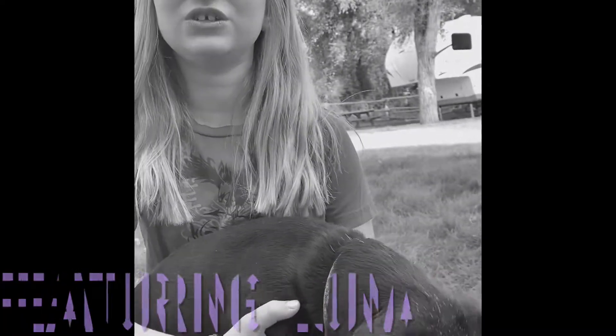Hello everyone, welcome back to my channel. Today I'm going to teach you how to train your dog to fly to you on camera.